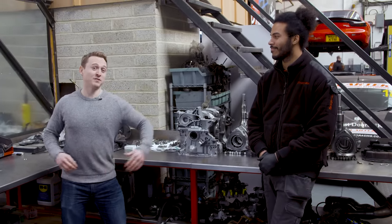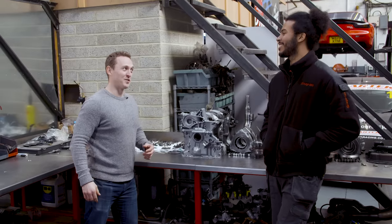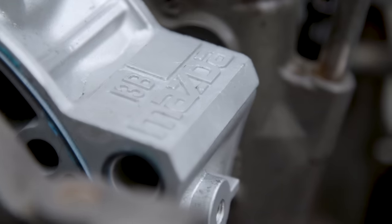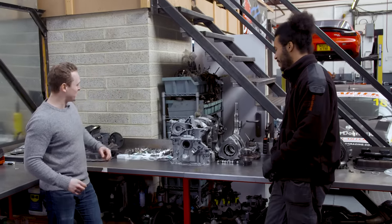I'm back here at Rotary Revs, and to my left is Josh. Good to see you, man. You've been a very busy boy, haven't you? Because behind us is the car's old engine — I say old because most of it's new now. Tell us, what have you been up to in the week that we've been gone?